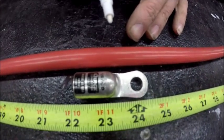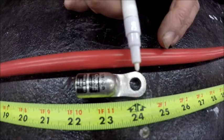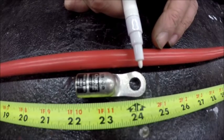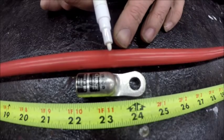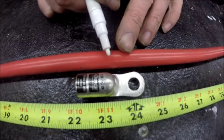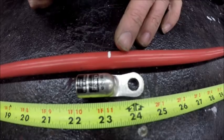Then we'll move down to the other end of the cable and we will line this lug, the post hole up with the two foot mark at 24 inches. And then where the end of the shell is on this lug, we will draw a line to cut our cable to length.